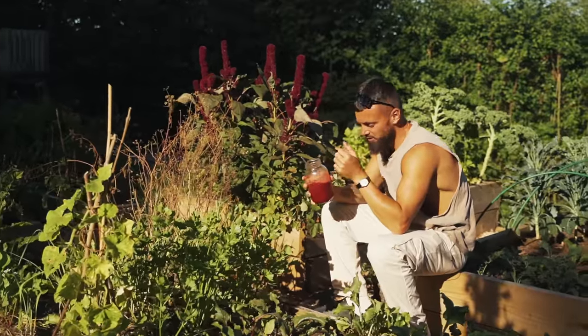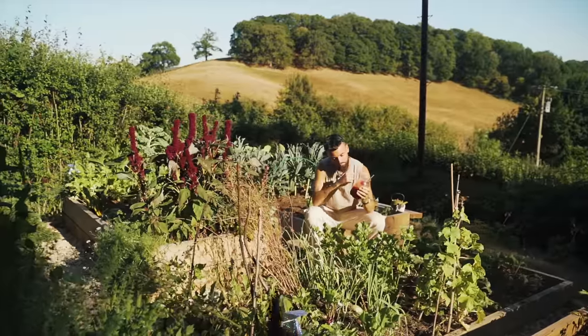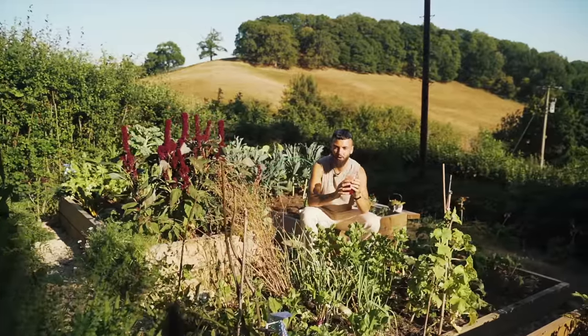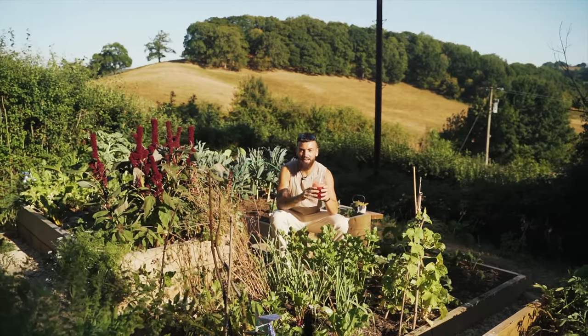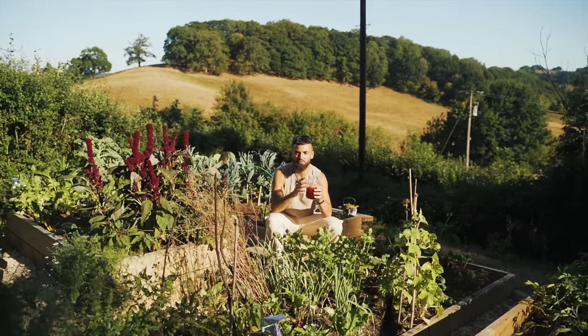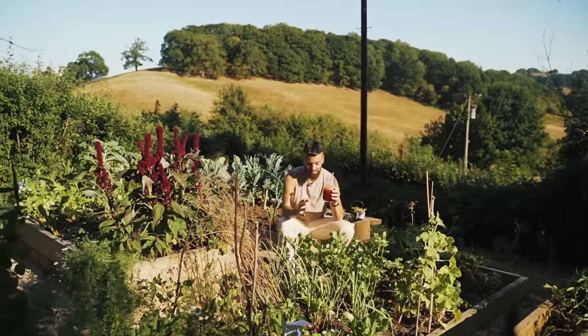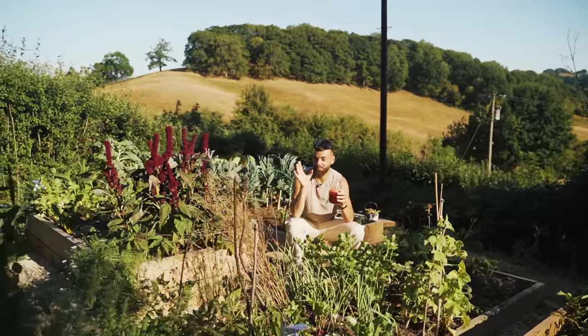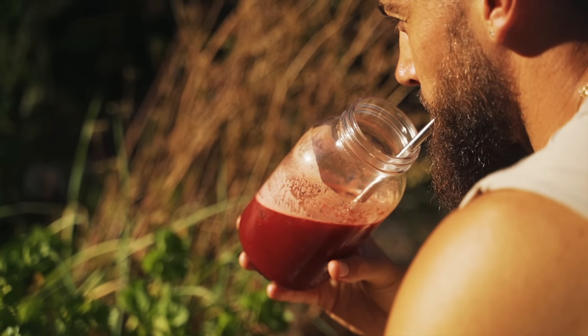That celery is so refreshing. Unbelievable. Sun on my face and a cold fresh juice - nothing better, nothing more uplifting for me. And any waste, any pulp from making the juice, add it to a compost heap if you have one to grow more food - the compost heap loves that stuff because it's already broken down. Absolutely delicious.